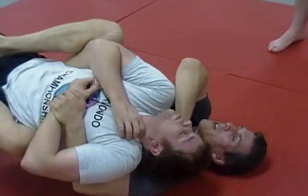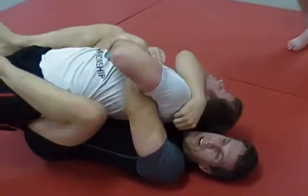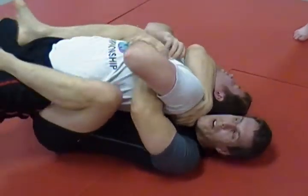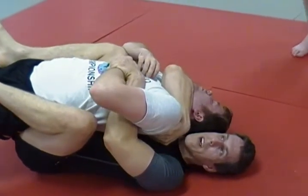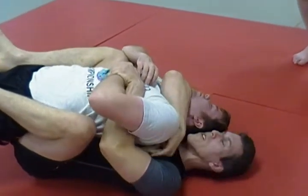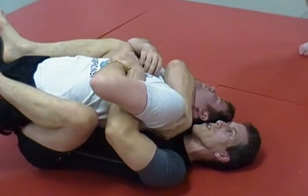If I let him bridge up on top of his head, that gets him out of the choke. So I've got to control him — use my hooks to control him and use the tightness of this position to keep his head on the side of the choking arm. I'm going to keep my head close to his and keep my wrist hidden.